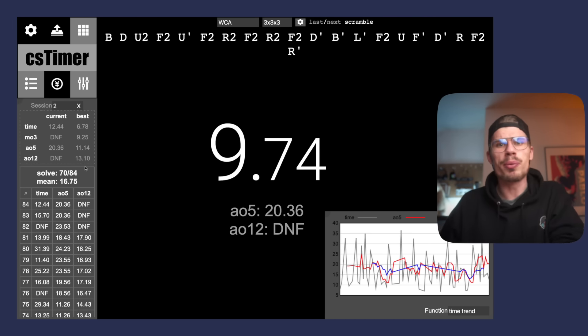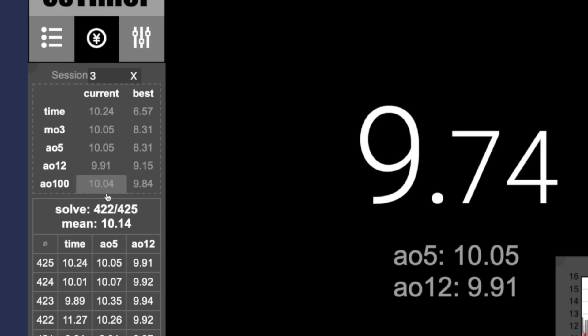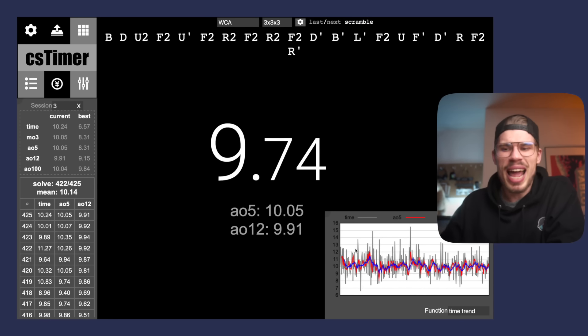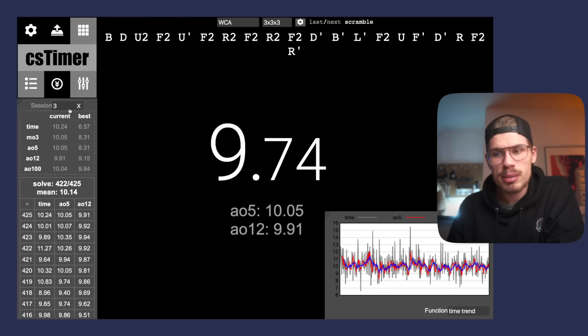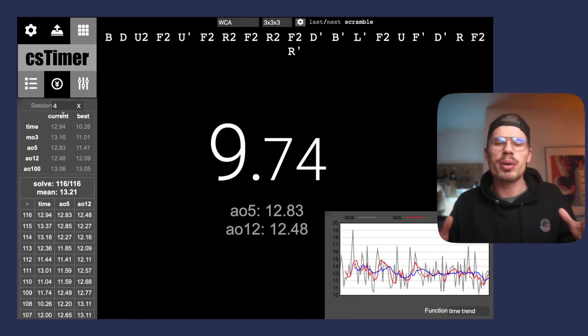These are my normal solves. As you can see, my best average of 100 is 9.8. I feel like I'm getting faster though - I still need to have a great day where I get a 9.5 average of 100 or something like that. I will get sub-9 very soon, I promise. So basically, I have different practice drills for each session - it's a great way of keeping an overview of how you're improving.